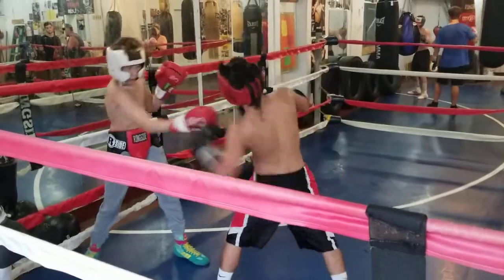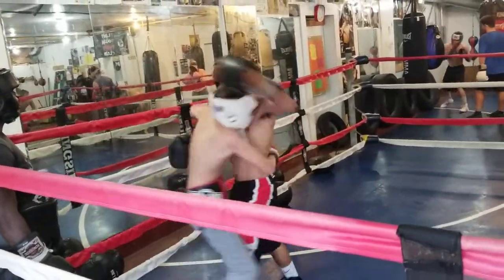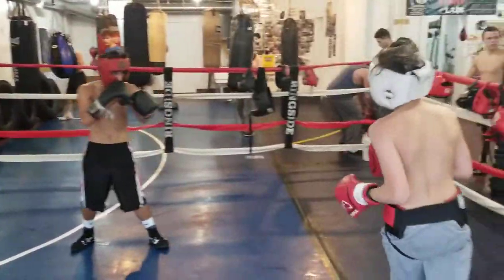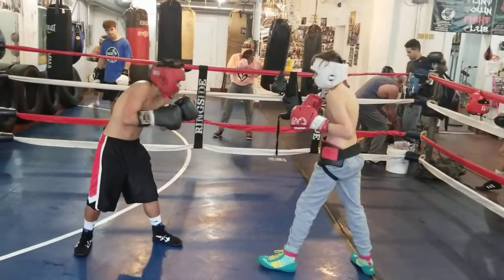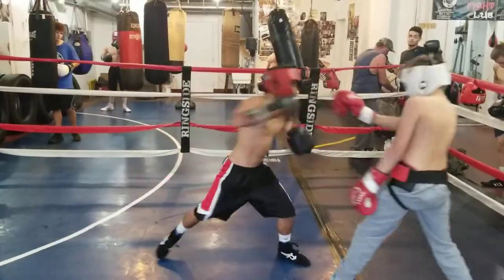Good right hand. Get off the ropes. Don't just throw one hard shot at a time. Come on, guys. Break out of there.